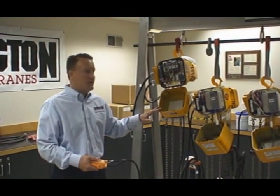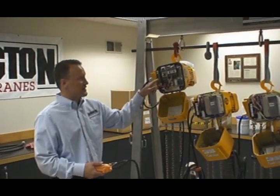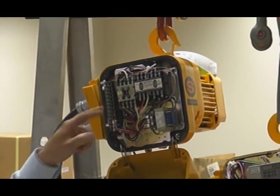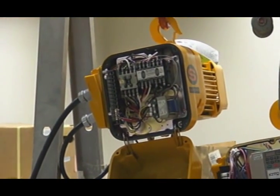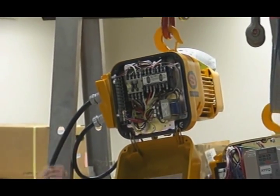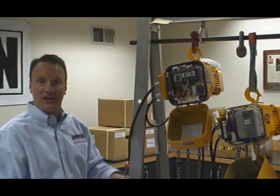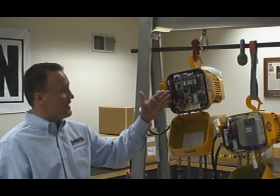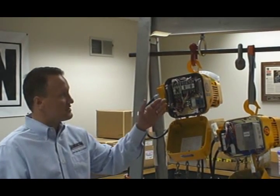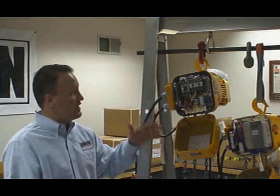This is an ER1 one-ton dual-speed hoist. You'll see there are two sets of contactors: a directional contactor — your up and your down — as well as a high-speed contactor. What the dual-speed hoist has is a pole-change motor; there are actually two sets of windings. The first contactor, the directional contactor, engages the first set of windings, and the second contactor engages the second set of windings. A contactor is simply a starter for the motor windings.